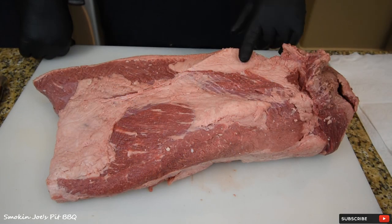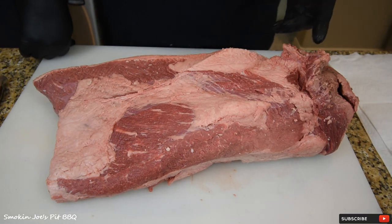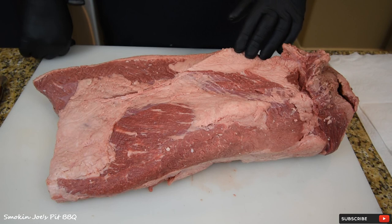What we're starting with is an 18 and a half pound certified Angus beef. You may have heard this called a CAB, like a taxi cab — that's exactly what this is. CAB is just certified Angus beef.